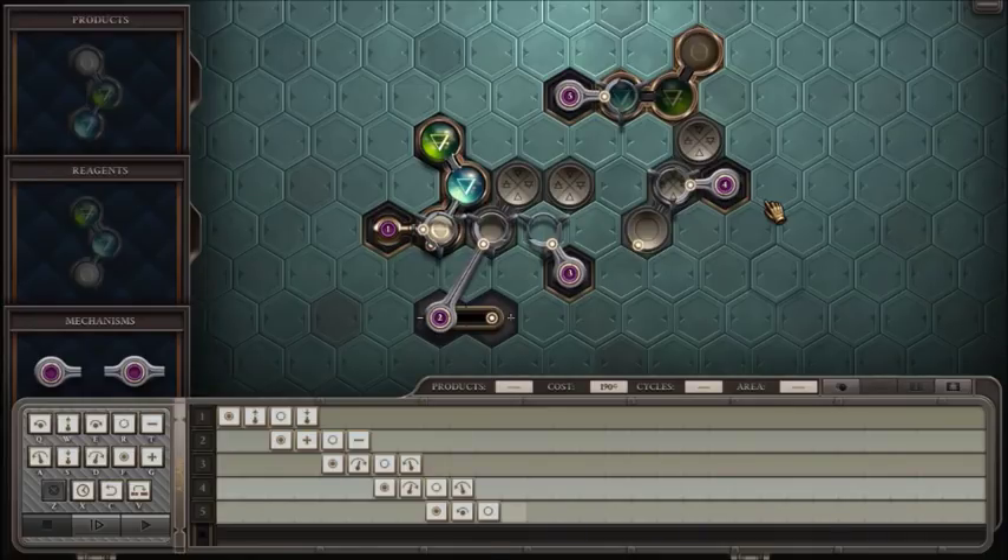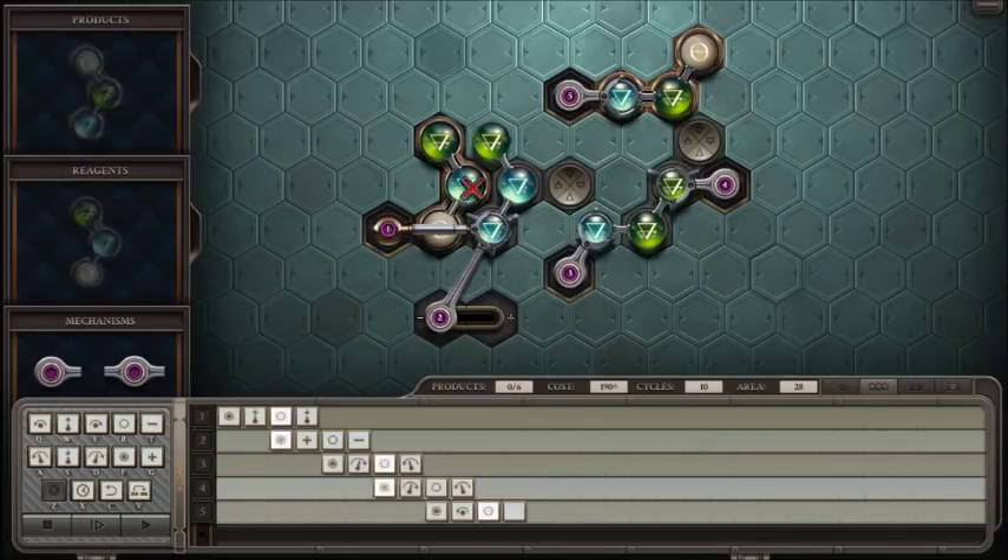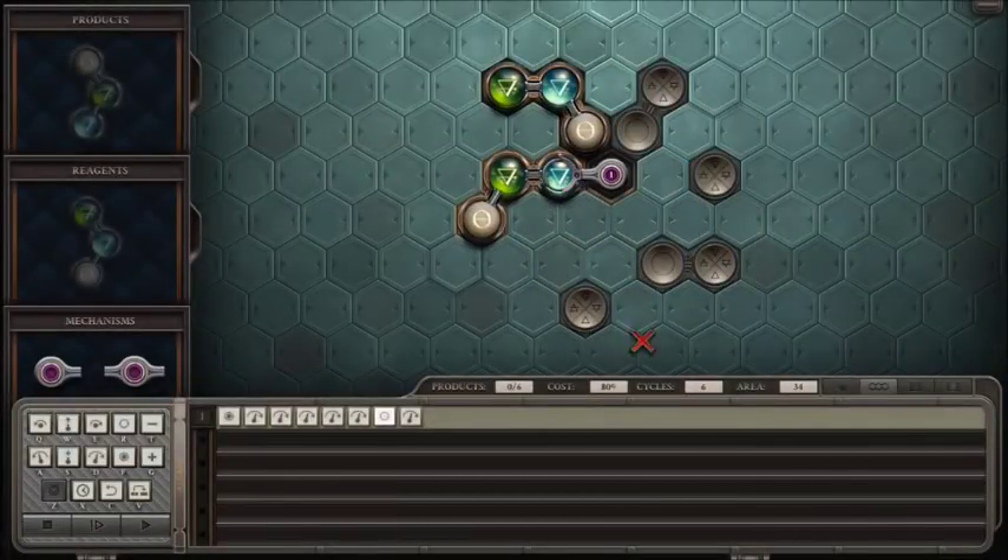In the limit as t goes to infinity, throughput is the average number of products dropped per cycle. Latency, in the context of cycle optimization, is the number of cycles between moving the final set of relevant reagents off the input and moving the final product onto the output. For our latency calculation in this puzzle, the move happens on cycle 2 taking the piece off the input, and the move onto output happens on cycle 10 — so eight cycles elapsed, giving us L equals 8. Going back to the loop solution, we still move off on cycle 2 but move onto output on cycle 6, so L equals 4 — basically four steps from start to finish.